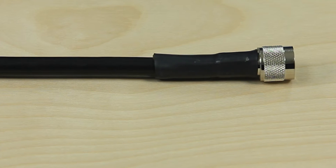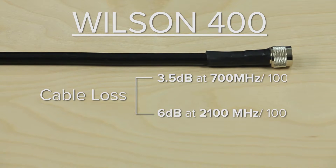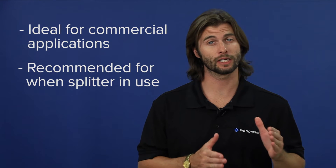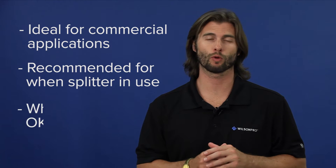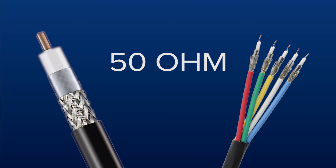Wilson 400 cable is much thicker and more durable than the other two cables. It has a loss of 3.5 dB at 700 megahertz and 6 dB at 2100 megahertz per 100 feet. This type of cable uses N connectors and is a 50 ohm cable. The Wilson 400 is ideal for commercial applications, and we also recommend it when splitting into multiple broadcast antennas or when your incoming signal is weak. There are more commercial grade cables available in 50 ohm, like LMR600 cable and plenum cable.